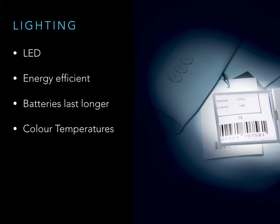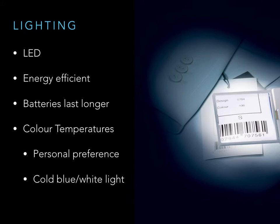Anecdotally, however, the choice is more often down to the patient's personal preference. The majority of people using a magnifier, whether visually impaired or not, prefer the colder, blue-white light. However, a few may tend towards the warmer colours of light.